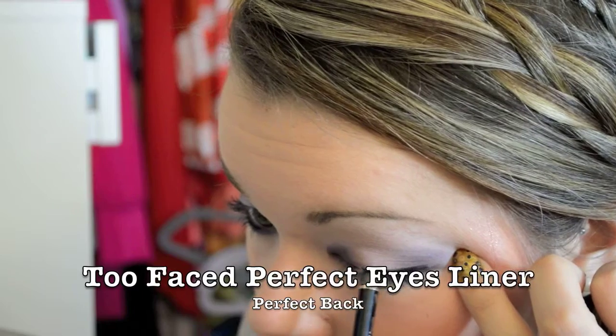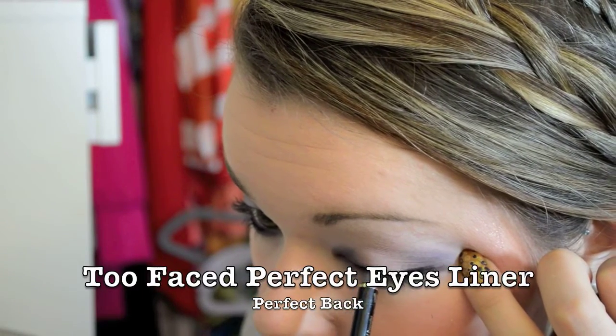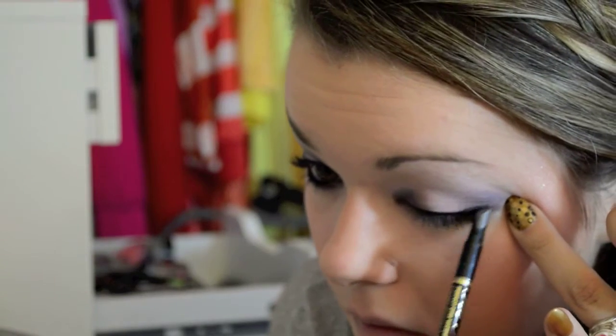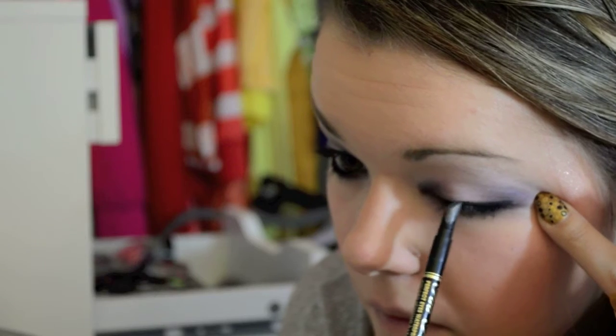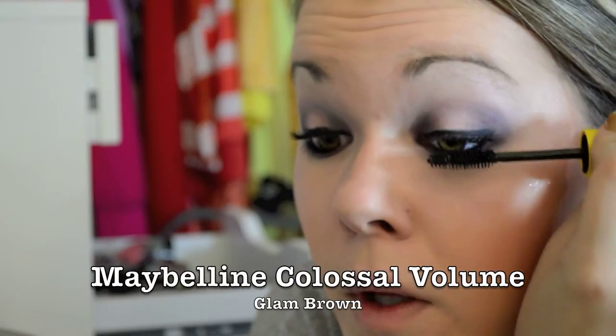I'm taking my blackest pencil liner and making a clean line — it's really bad to pull your eye but I can't do it without doing that. Then I'm smudging it out and putting some on my waterline. Finally, I'm applying my favorite mascara. I hope you enjoyed this, and thanks for watching!